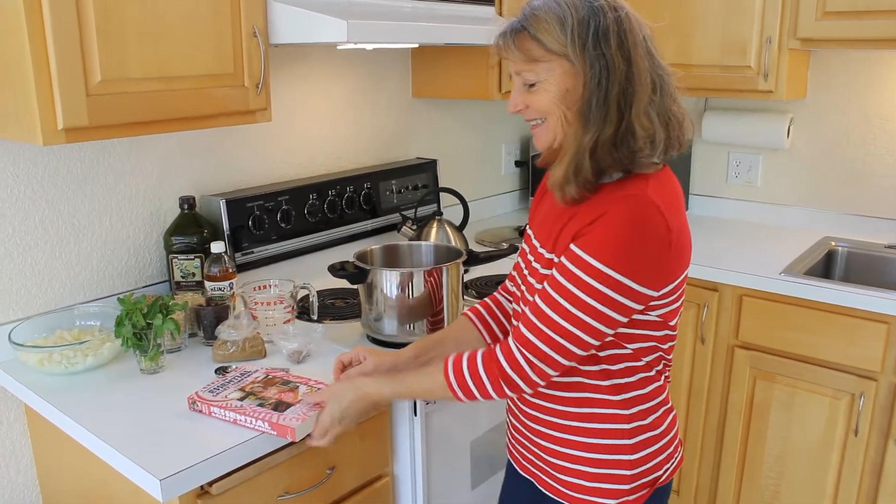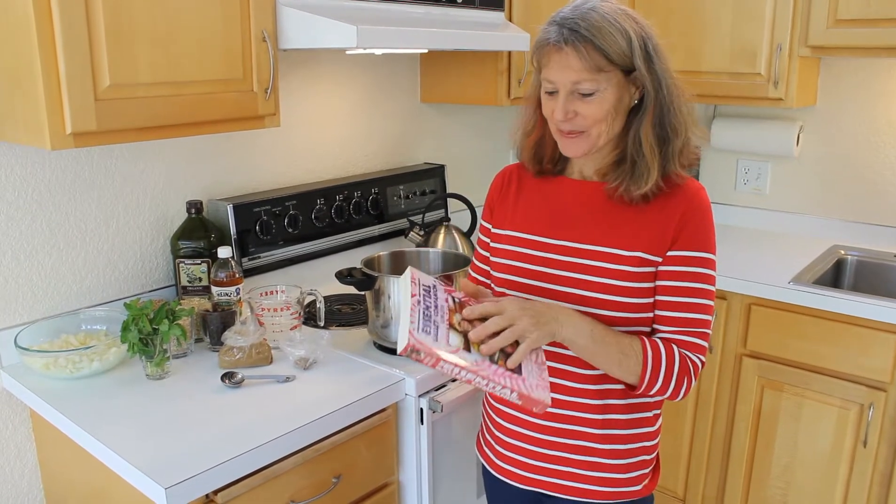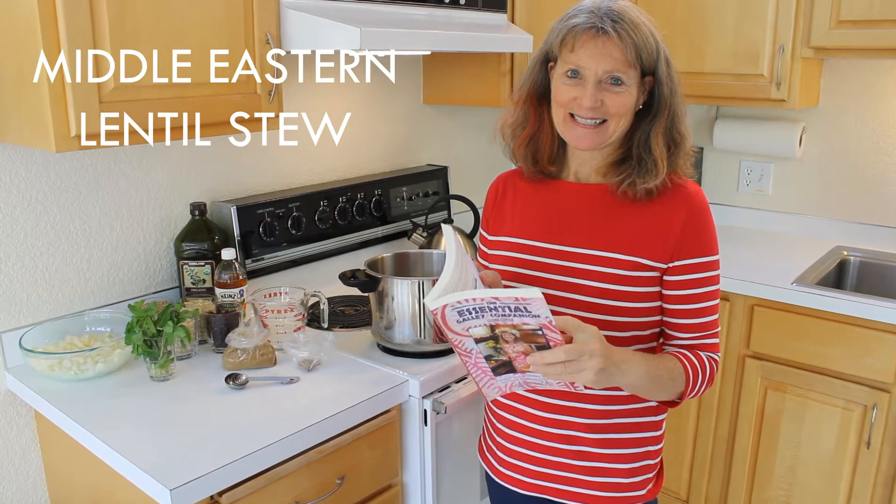Welcome to Galley Essentials. I'm Amanda, the author of The Essential Galley Companion, and today we're cooking out of the book, page 186, Middle Eastern Lentil Stew.